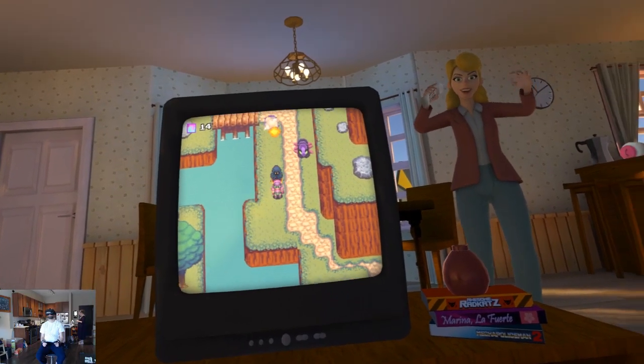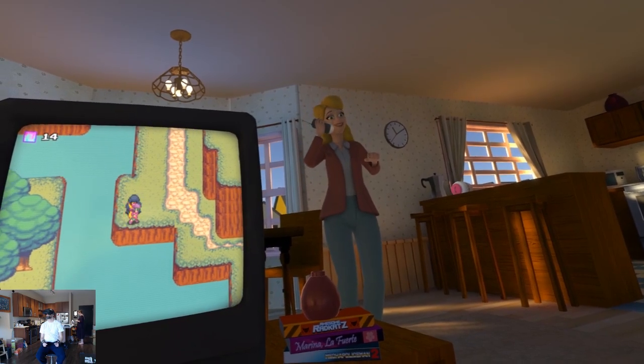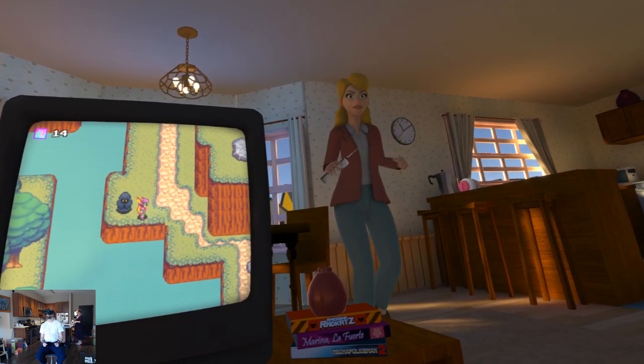There are six levels total. Each is a totally unique gaming experience where you have to focus on the game you're trying to play while dealing with things in the real world.